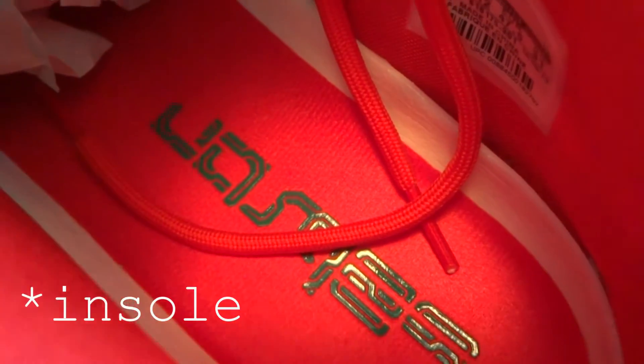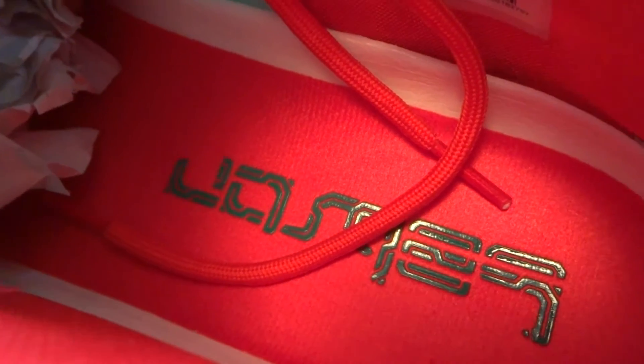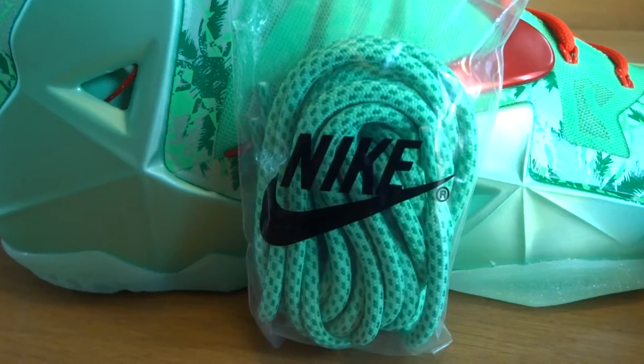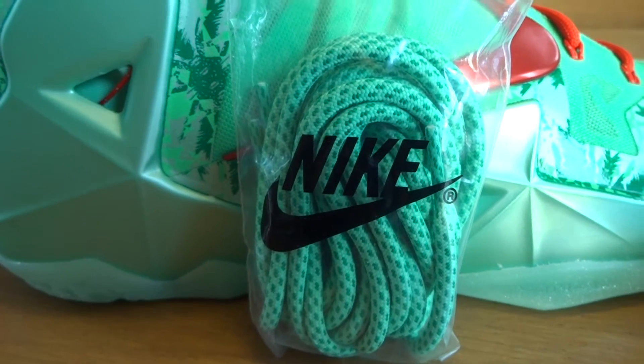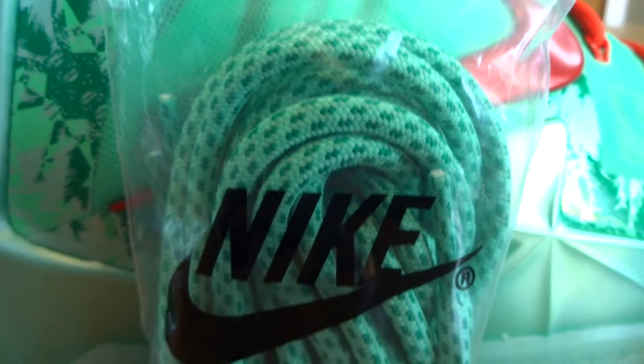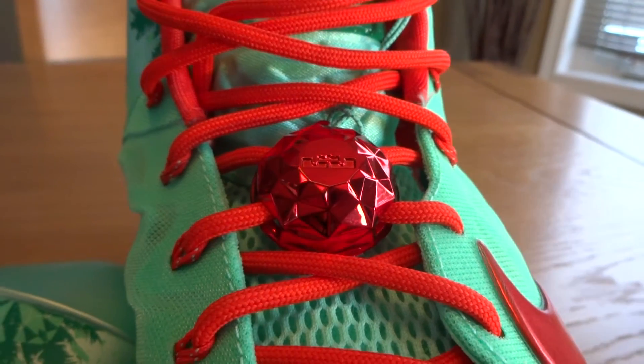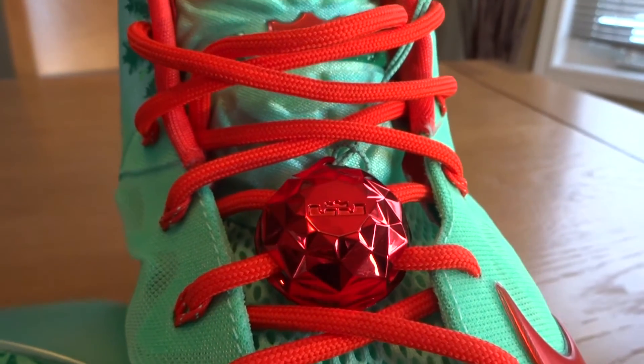Moving on to the outsole, we have an entirely red outsole with a white side as well as the LeBron James logo written in green. Also, this shoe came with an extra pair of arctic green and green glow laces — the colors vary throughout the lace. Additionally, if you take the two lace locks together, take them off the shoe, and click them together, they will create a Christmas ornament that you can hang on your tree.